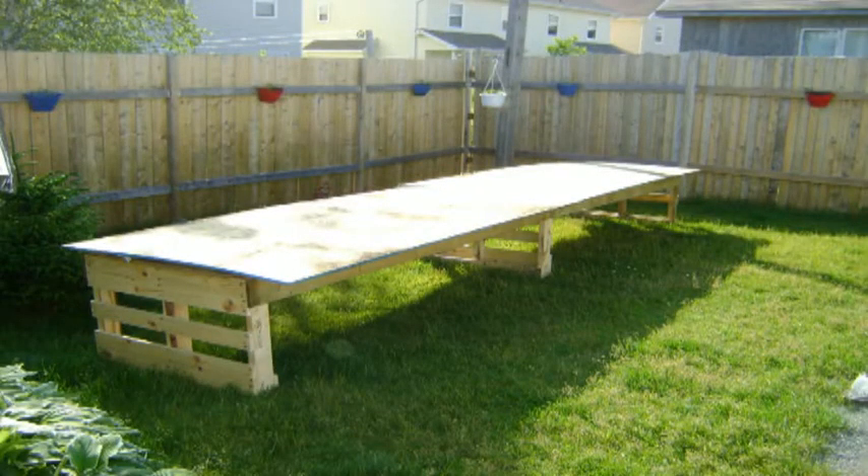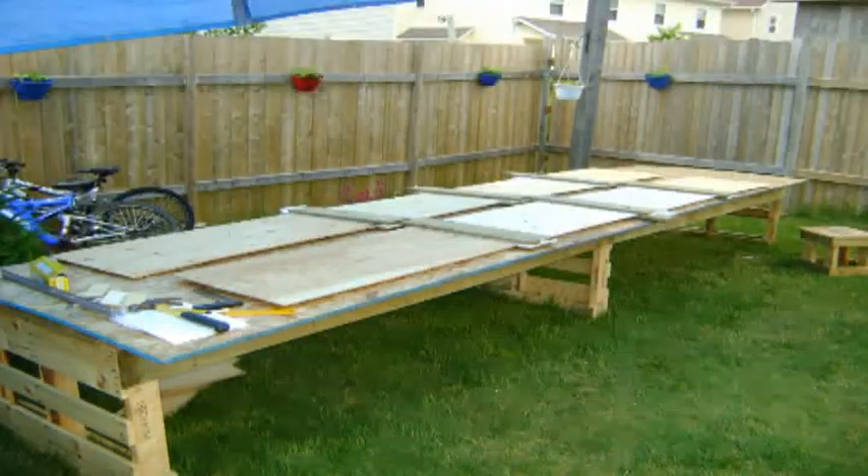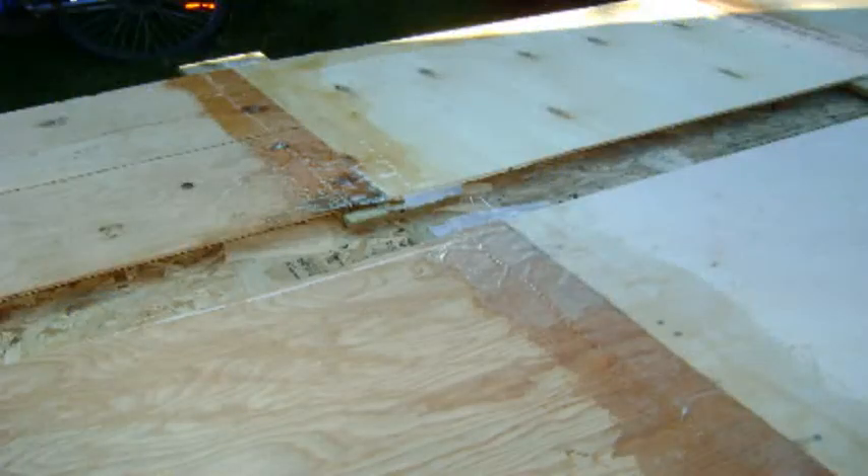Then I took my table saw and cut a 45-degree angle on all the pieces so I could join them together. I made a really long workbench using some pallets and some OSB so I'd have a big workbench to assemble everything together out in the backyard. Once all the pieces were glued together, I took a fiberglass cloth, cut it into four-inch strips, and fiberglass-clothed and resined all the seams.